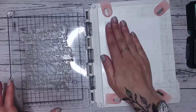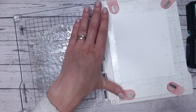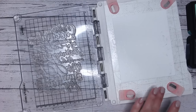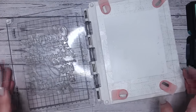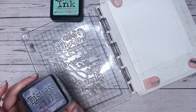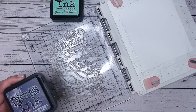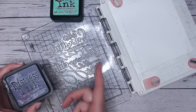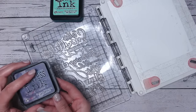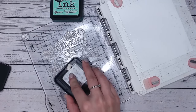The first thing we're going to do is spritz our paper with some water. It doesn't matter that I've got my sticky mat on my platform to hold the paper still — once it dries the stickiness will come back. Now I'm going to apply some distress inks. As you probably know from my channel, I do a lot with distress oxides, but I still love my inks and for this particular technique inks are better than oxides.